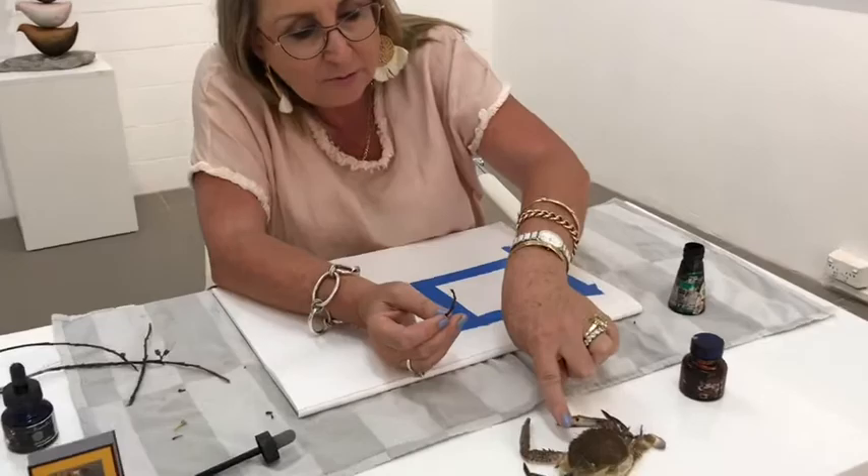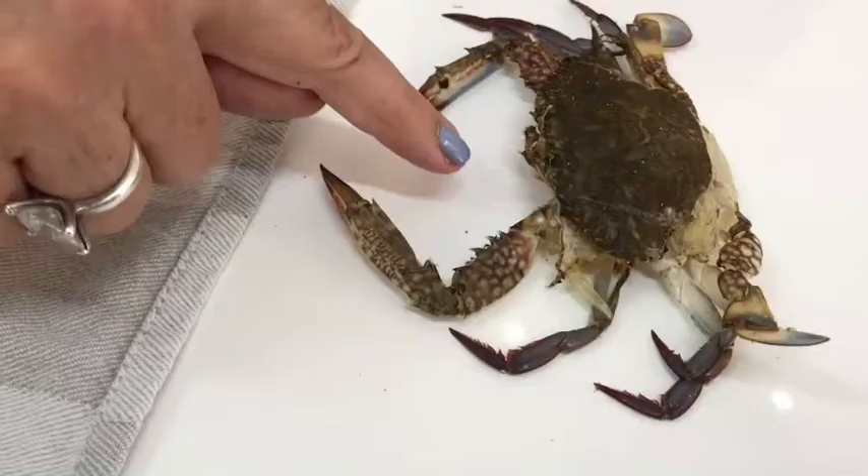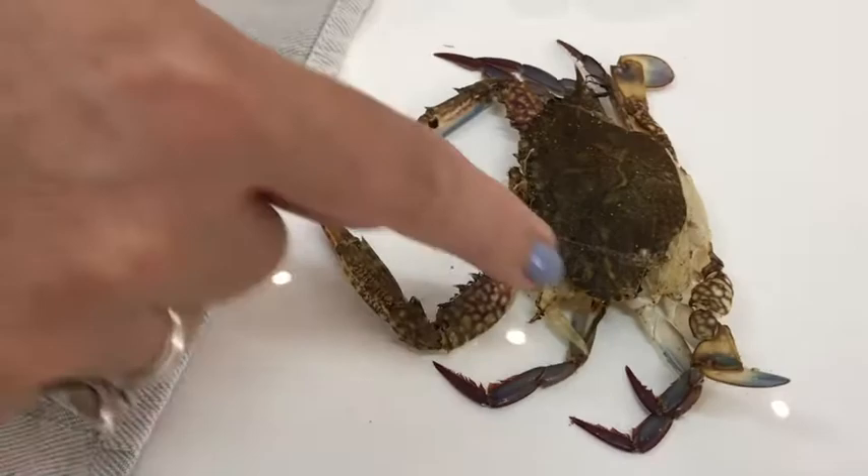I'm sticking that in the ink and I'm going to look at the different shapes. Look, he's even got little eyes and little tiny cute things - can you see? He's gorgeous. Nippers.